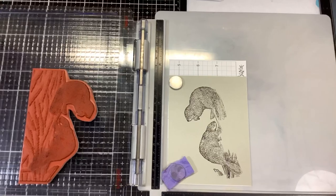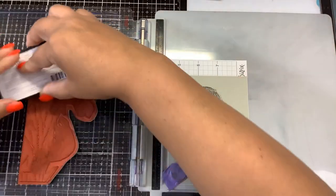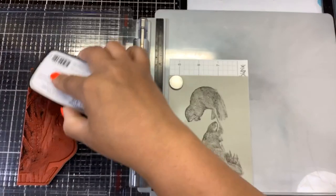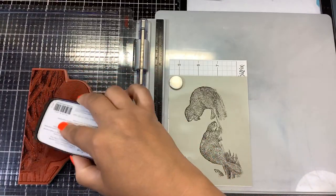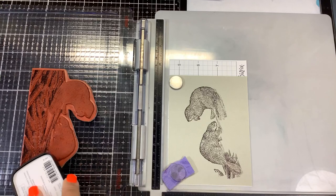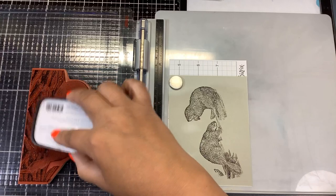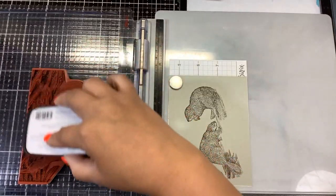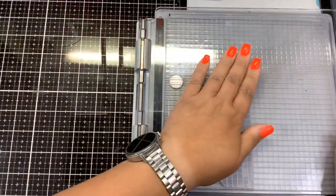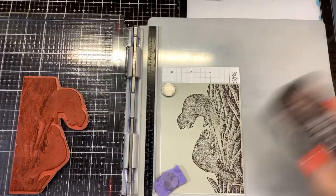Okay, pretty good! And then we're going to go back in with Versafine Claire Pinecone, which should be a little bit darker brown, and we're going to do the twigs that color. All right, it's just a little bit darker brown.